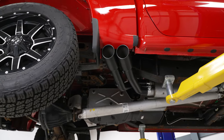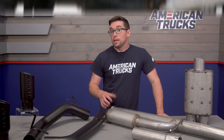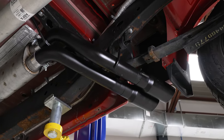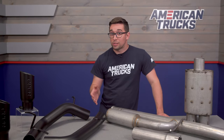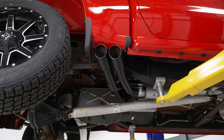The muffler also has baffling inside to help keep things more subdued and help stave off drone, especially when cylinder deactivation mode kicks in. Part of that additional sound in the cabin is also where this exhaust exits. This is a middle side exit setup, meaning it's going to exit and dump just ahead of the passenger side rear wheel. So it is closer to the cabin of the truck than your factory exhaust. However, it gives it a cool hot rod type of look.